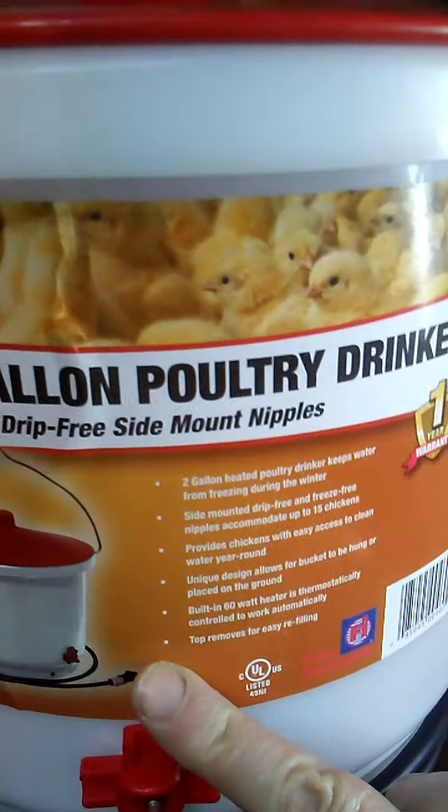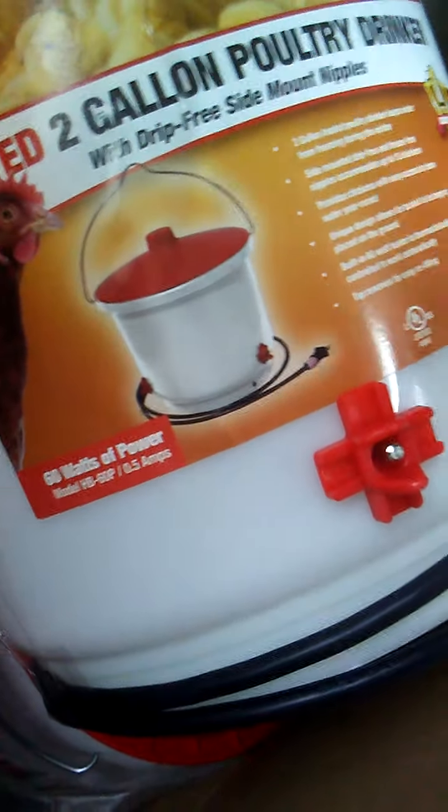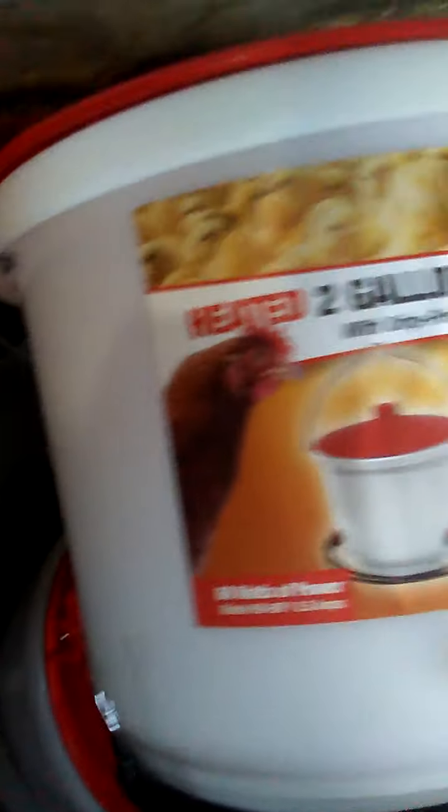We have 47 chickens all together, but I'm out there twice a day so I'm going to see how it goes. This is a two-gallon poultry drinker; the mineral feeders are three and a half quart. I'm usually taking two, four, six gallons out, so I'm okay with that.